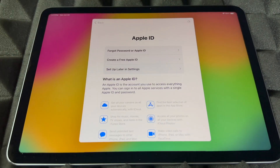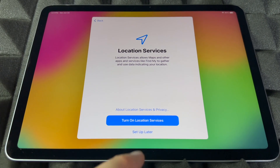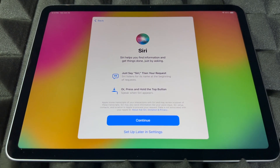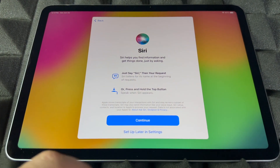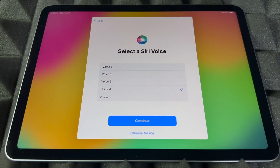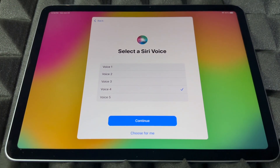Whether you signed into your Apple ID or chose not to, you'll see the Terms and Conditions — agree to them. Then you'll see automatic updates — continue on. Next is Location Services, which I would always turn on so you can use Google Maps and similar apps. Then there's Siri, which is really easy to set up, though you can also set it up later in Settings. I like voice number four — you can change it later.